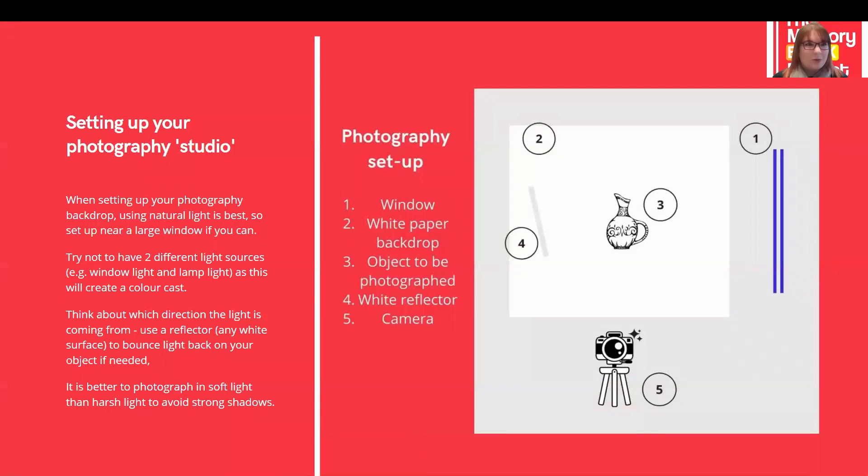Here we have an example of a home photography studio setup. Number one is our window. Number two is our backdrop with a nice curved background. Number three is our object being photographed. Number four is our reflector. And number five is our camera on the tripod.